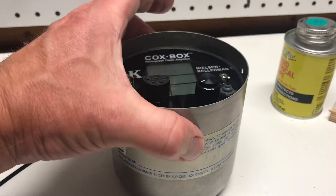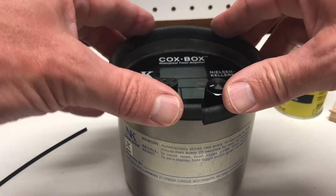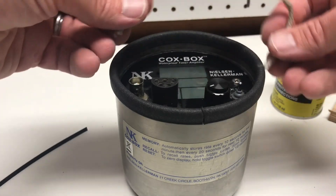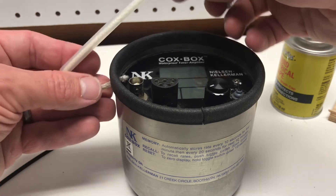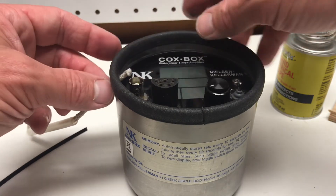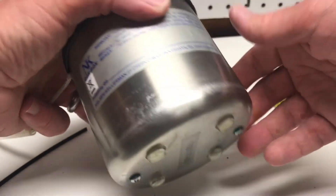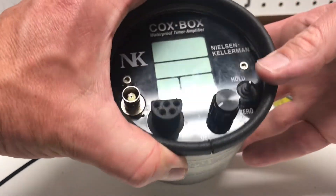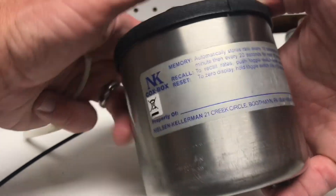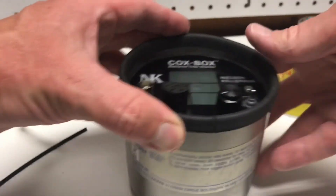The only thing left now is to put the rim piece back on, then add the handle back — just slide it in and melt the ends a little bit to make that lip again on the end of it, and it'll be all done. Hopefully this will last for another 10 years. My other speed coach has been going on 25 years and still works as good as the day I bought it, which is pretty good for electronics. Well done NK — this thing will be good to go.